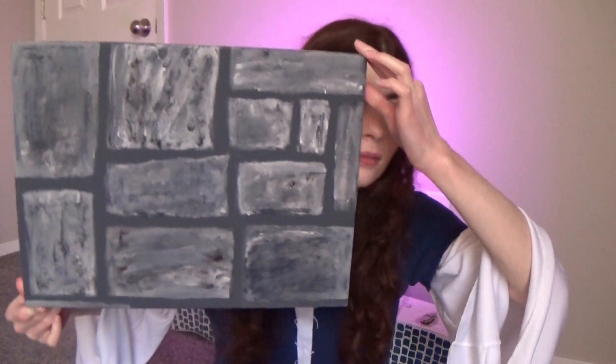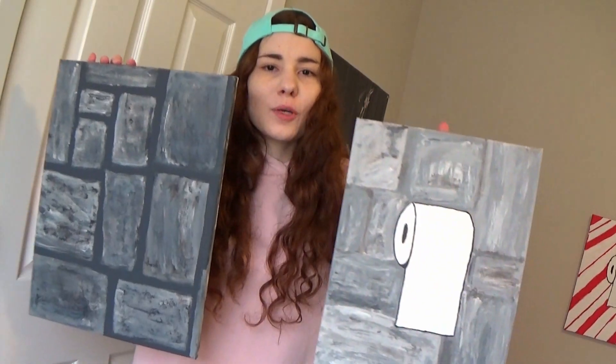Now it's time to reveal the tutorial painting. I feel like these bricks would make a pretty good green screen background. I really like the way both paintings turned out. The main difference between the two is the outlining, and you can definitely use the same techniques shown in this video to make bricks that look like either one, or like something else entirely.